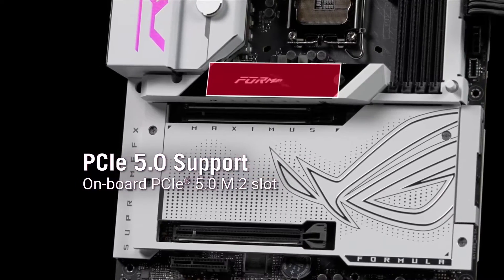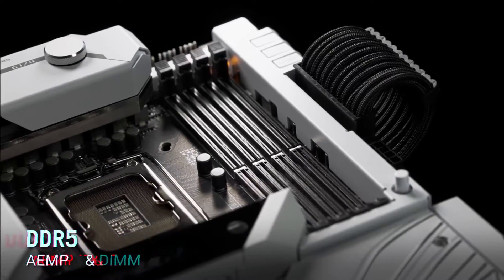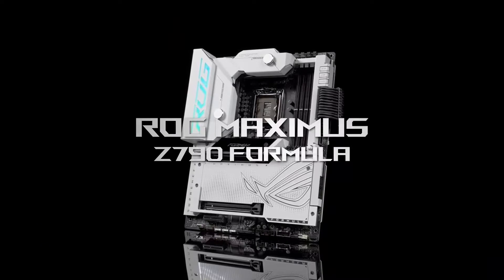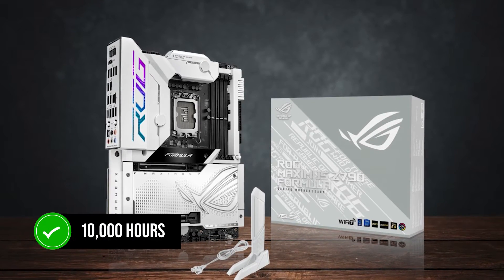By far the single greatest feature of the Z790 Formula is the VRM design. It's an ultra-powerful 20+1+2 phase, 105-amp design that uses high-quality capacitors rated to run at 10,000 hours.